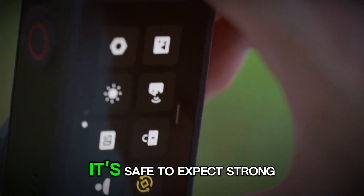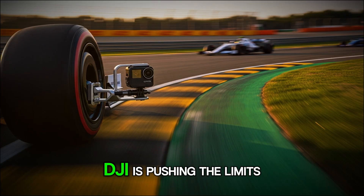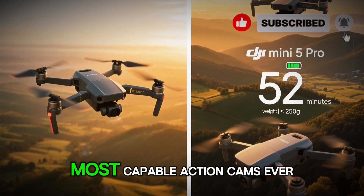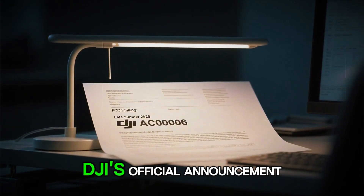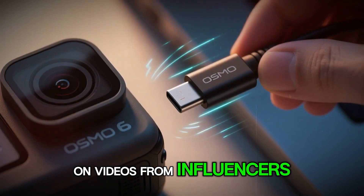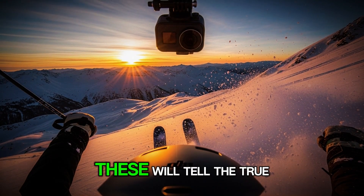Based on DJI's track record, it's safe to expect strong stabilization, great color science, and smart design. Whether they hit every rumored spec or not, one thing's certain — DJI is pushing the limits of what an action camera can do. If they deliver even half of what these leaks promise, the Action 6 could be one of the most capable action cams ever made. Keep your eyes open for DJI's official announcement in the coming weeks. Expect teasers, leaks of packaging and accessories, and maybe even early hands-on videos from influencers. When it drops, check for real-world reviews focusing on low-light tests, horizon leveling, overheating, and smartwatch control reliability.